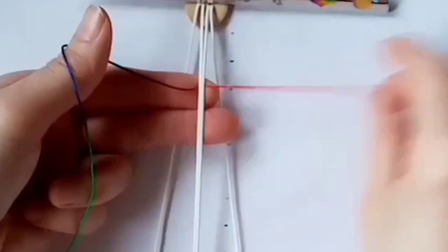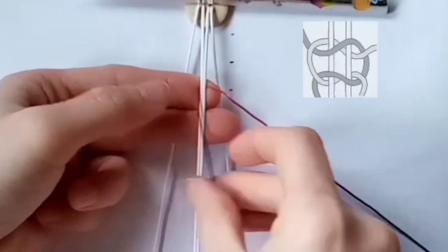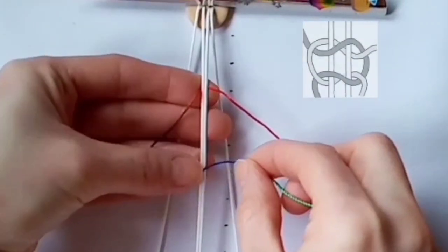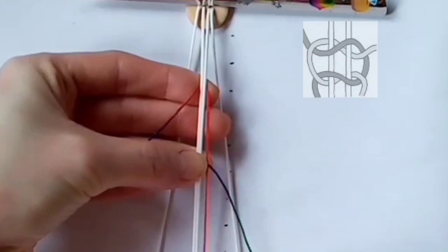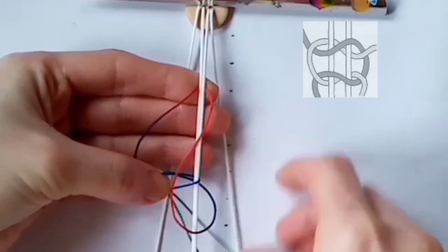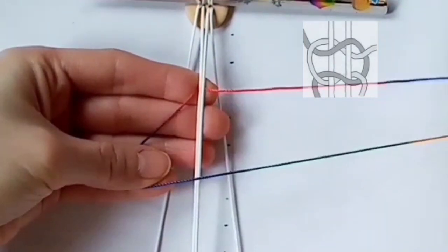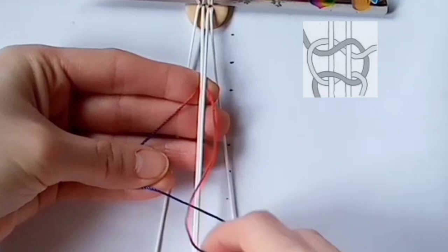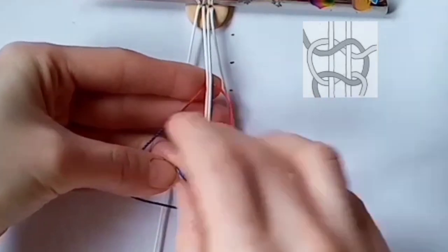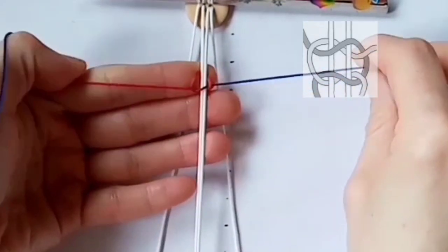Attach it by doing the first half of a square knot, which can be a little bit tricky but it does come eventually. Take the first half over the top of the cords in the center, and then the second half over the top of that. Going over the top of the two in the center, then over with the one on the right, then under and pull through.